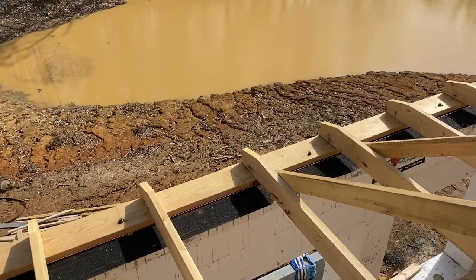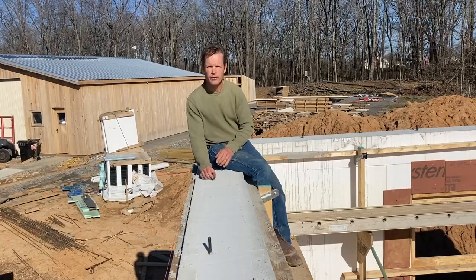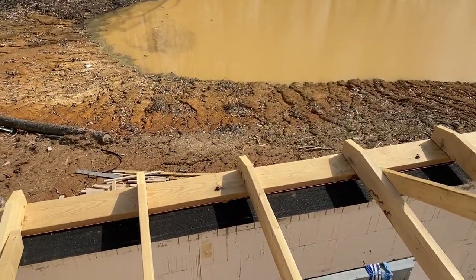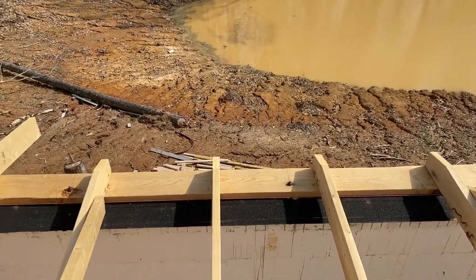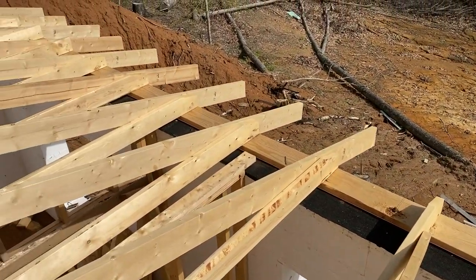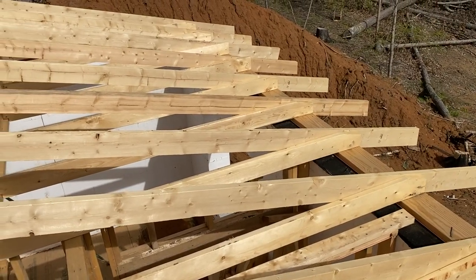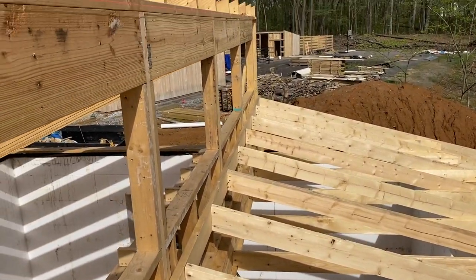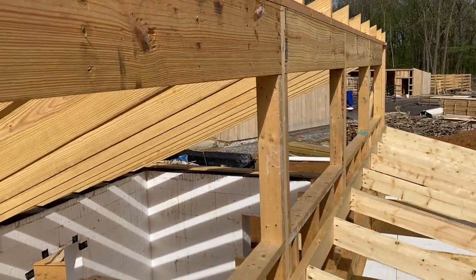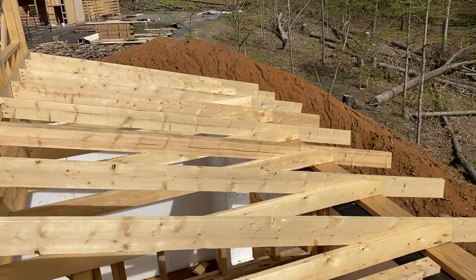We talked about last time how we transition from the concrete wall to the wood structure above it. There is a plate that was put on and all the bolts that were dropped into the concrete screw that board right on the rim. Then you can see the rafters go right over that and tie in. Behind me is a clerestory structure — the rafters on the other side go down to form a 5/12 pitch, the rafters on this side are a 3/12 pitch, and this will be where the solar panels are.